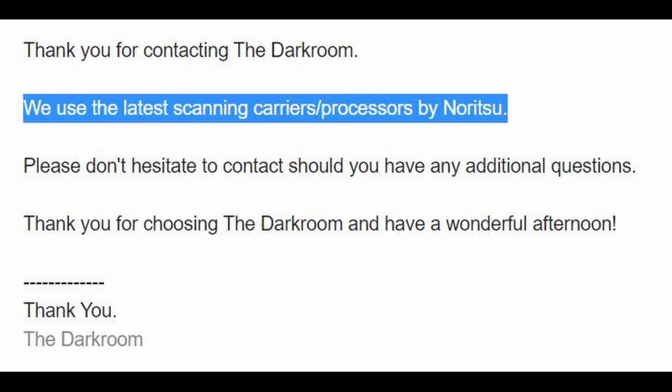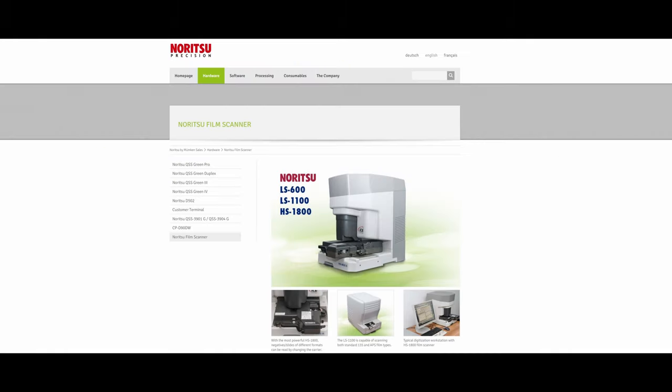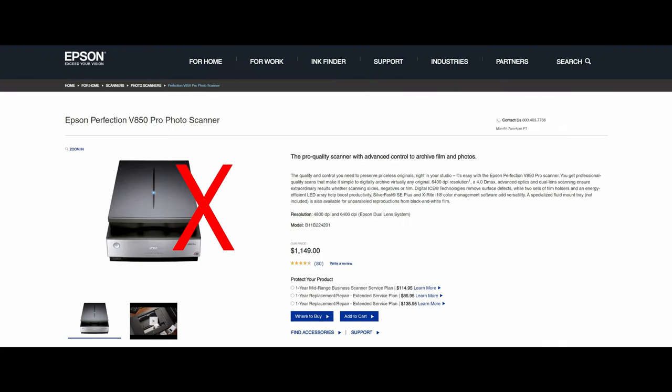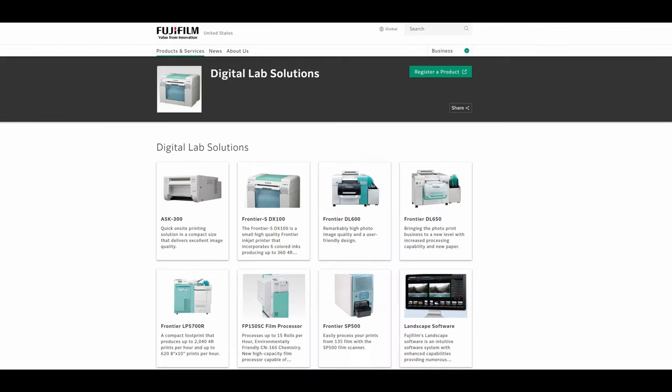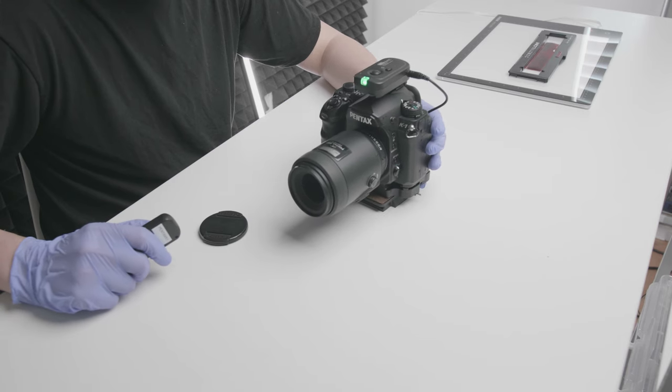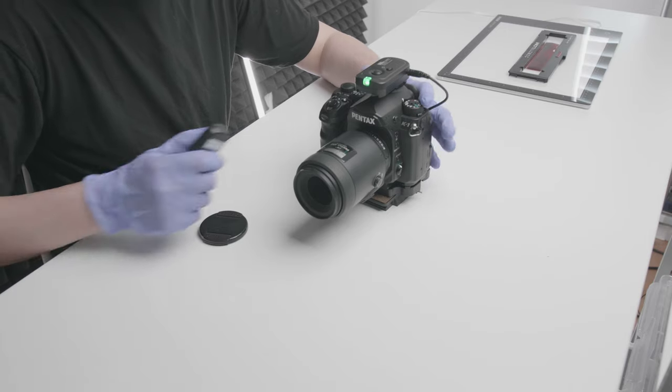What kind of scanner is thedarkroom.com using? They're using Noritsu — basically one of the industry standards to scan your film, alongside Frontier. It's either Frontier or Noritsu; do not get fooled by flatbed scan or Epson. Those are the two big ones in the film scanning business. I'm going to show you some side-by-sides with Negative Lab Pro on default versus what thedarkroom.com gave me. I used a Pentax with a manual vintage lens to scan my film.